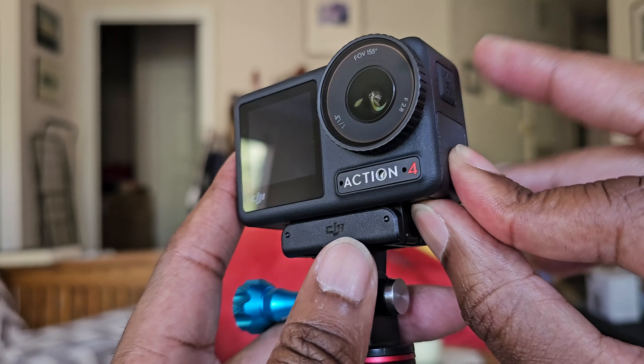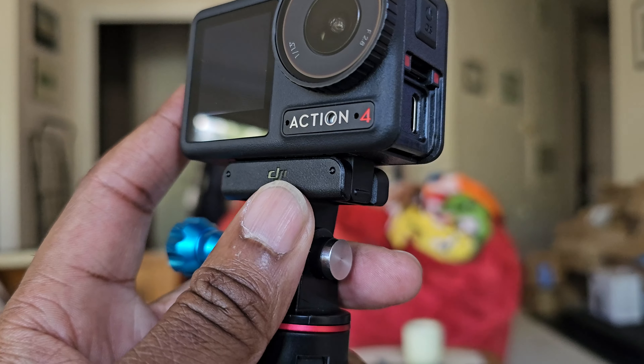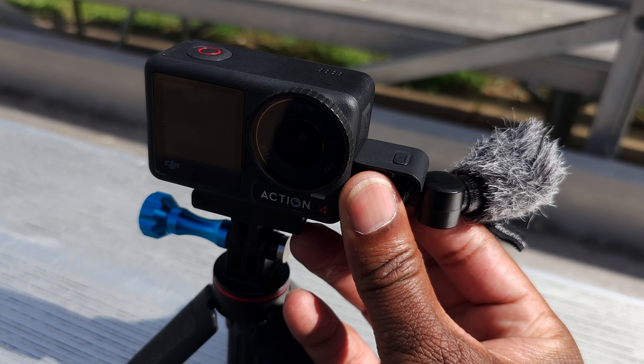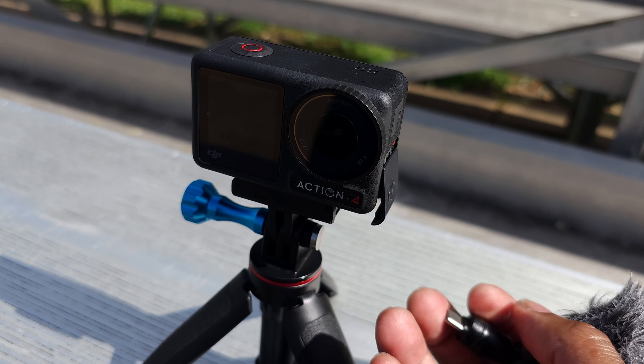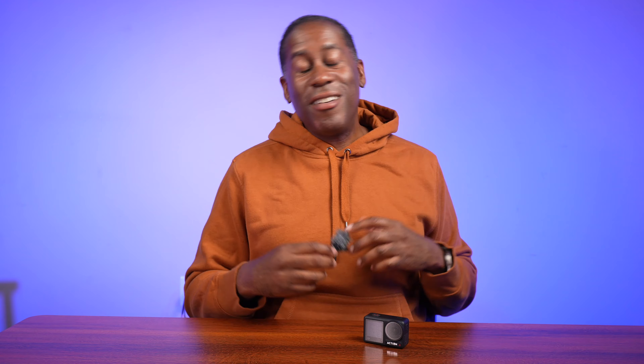Number three: the reason why I think this is the best EDC microphone for the DJI Osmo Action 4 is that you can use this microphone without even taking off the port cover door. Sometimes when you use a microphone and have to take off the port cover door, you have to worry about losing it or putting it back on. Well, with this microphone, you simply lift the door up, plug in the microphone, and you're good to go. You don't even have to take off the door because this microphone is just that compact.